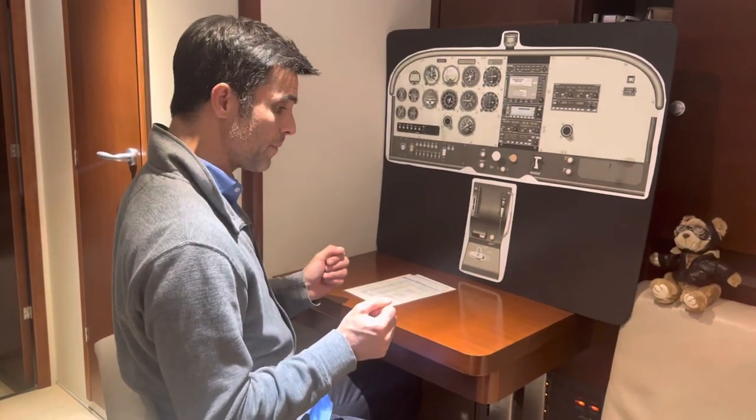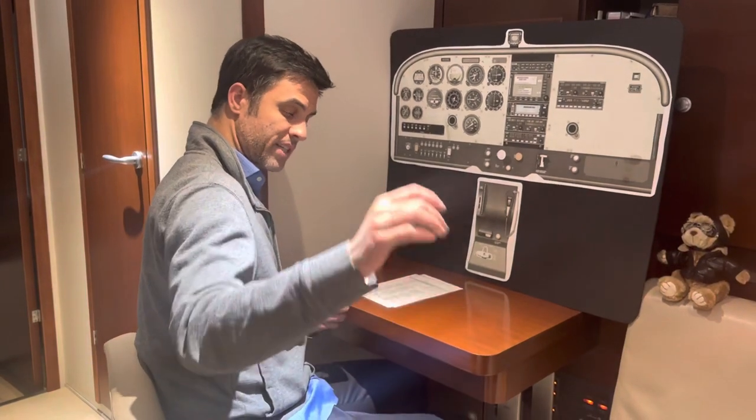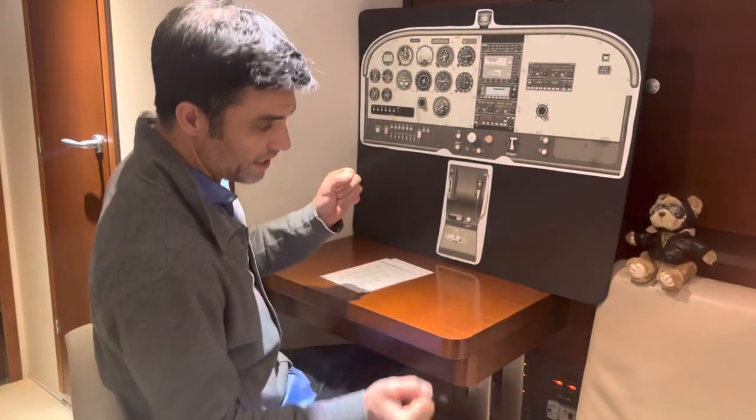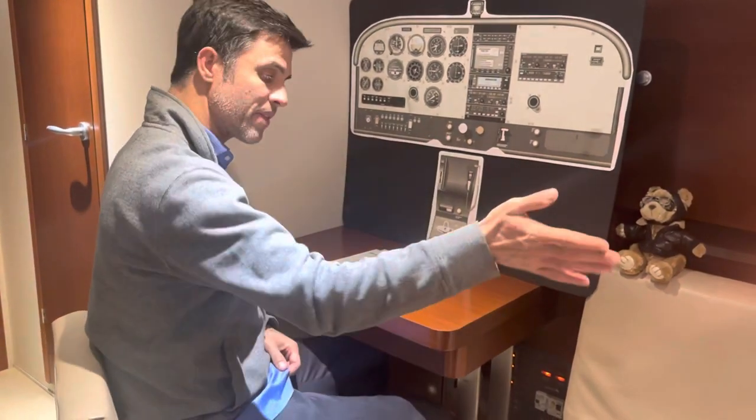After rolling wings level, I'm going to wait for the next object to come up just off my wing, then roll into that object. I'm going to do the same thing to the right now.